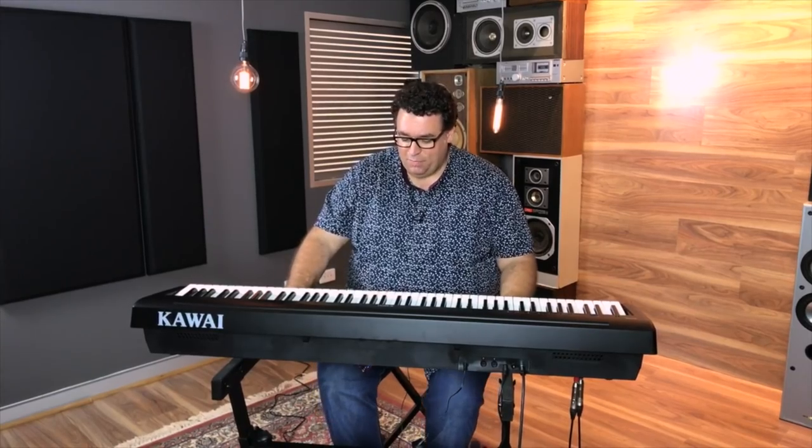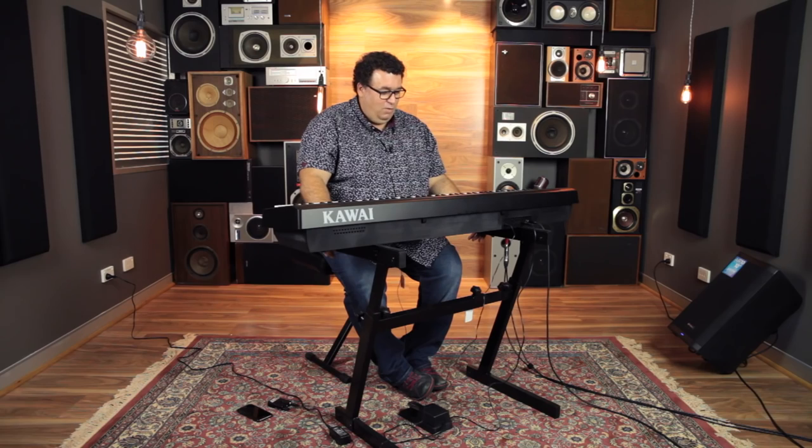This follows on from the very popular — probably one of our best-selling portable digital pianos — the ES100. So what do you do to make a very good piano better? Well, there's quite a few things they've done and it's very impressive.